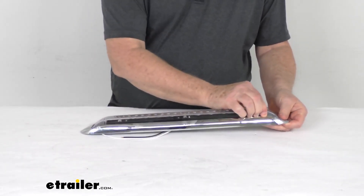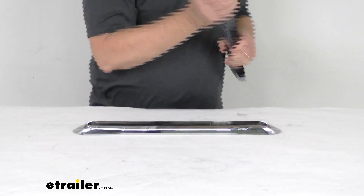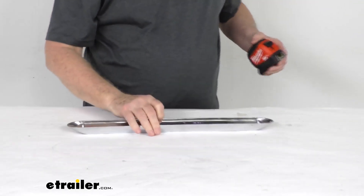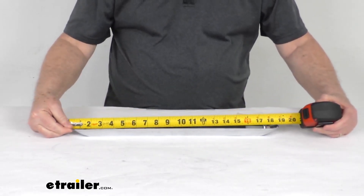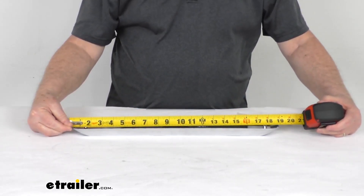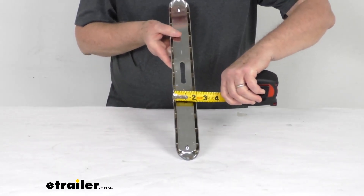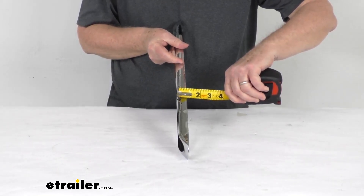Now, a few measurements on this base. I'm going to go ahead and pull the light out. The overall length, from this end to this end, is right at 19 inches long. The width on it is right at 2 inches wide. And the total depth is about 13/16ths of an inch.